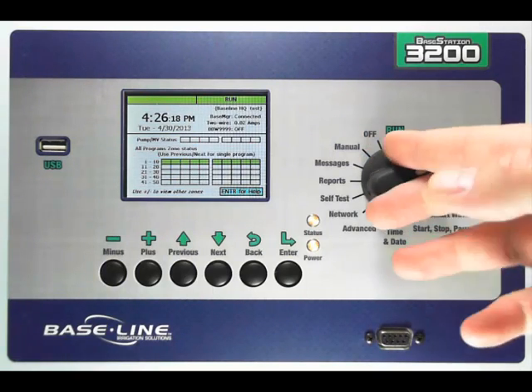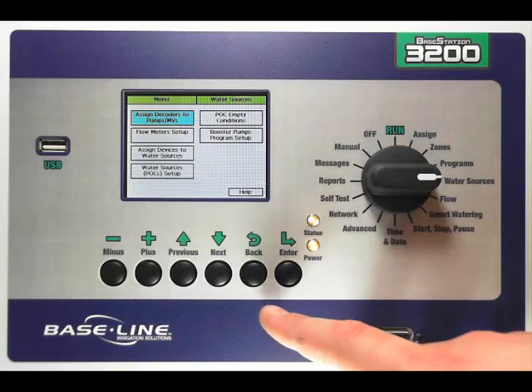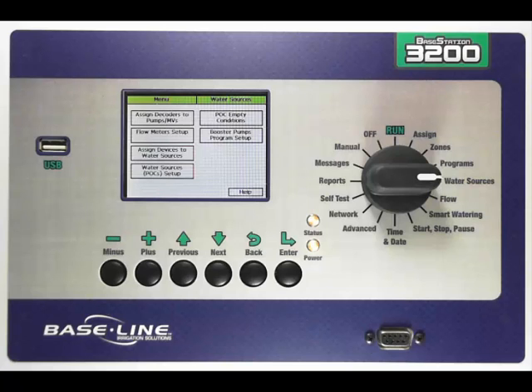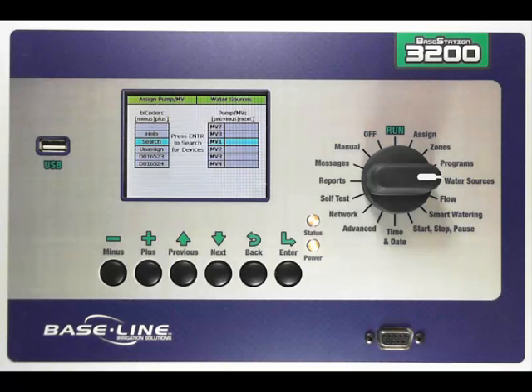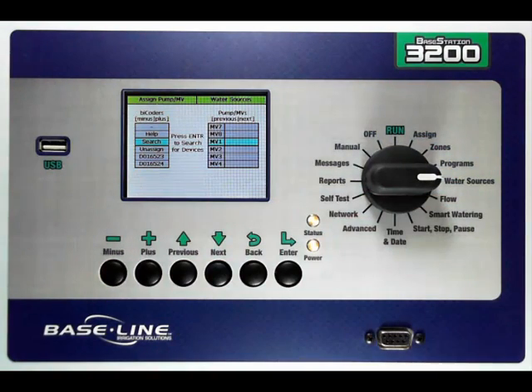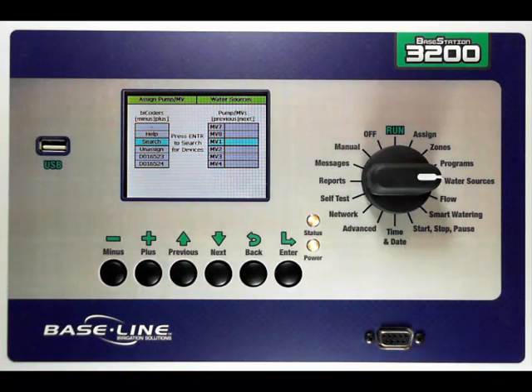To do this, you're going to turn your dial to the water source's dial position. The first thing you need to do is assign your bicoders to the master valve or pump slots. That's our first option — it's highlighted blue. I'm going to press enter. Once I get into that screen, you'll notice that the screen is the same as in the assigned dial position. On the left, I have a list of all of my bicoders that have not yet been assigned and are eligible to be assigned to a master valve, and then I have a master valve number here on the right that I can then go assign it to.